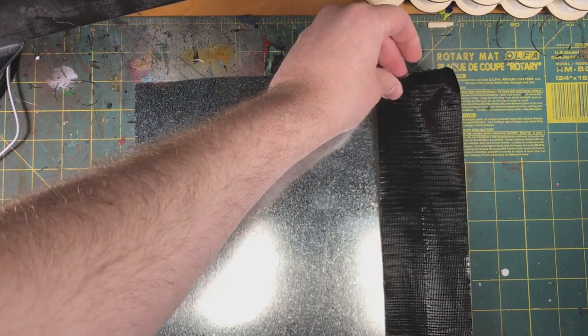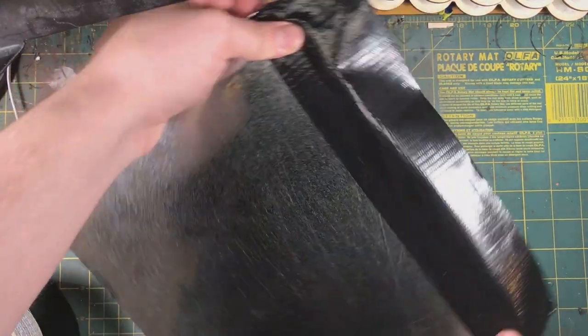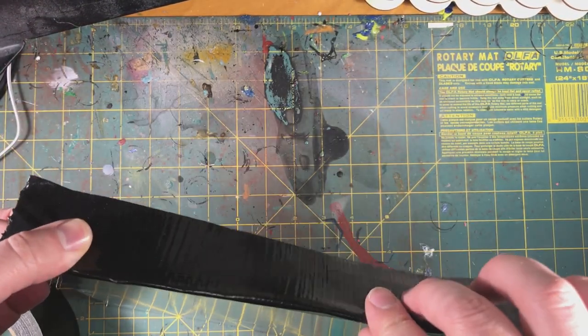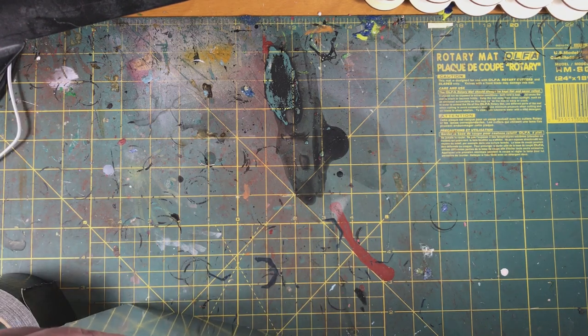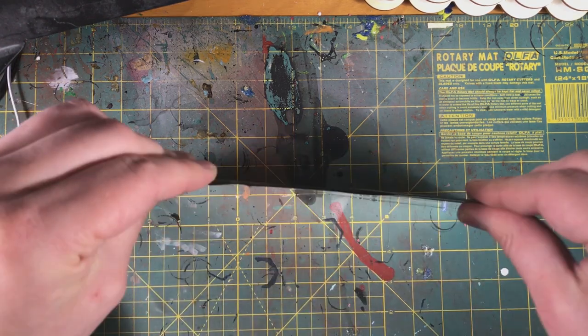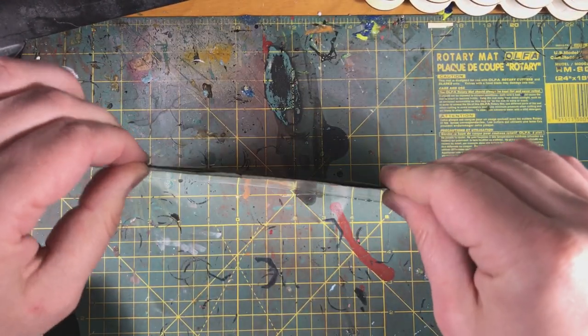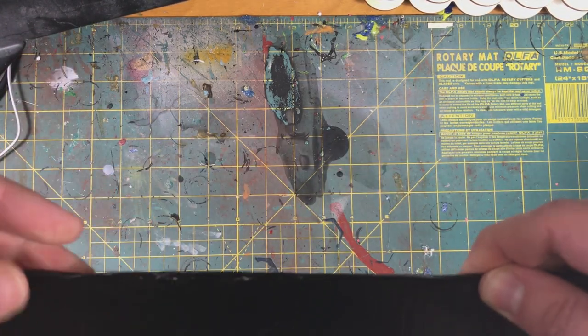The second thing the duct tape does is it has a little bit of texture on it. I find this helps miniatures from sliding along the side of the base. Some of my older ones I was using screens — like the stuff you put on screen doors — but this duct tape works so much better.